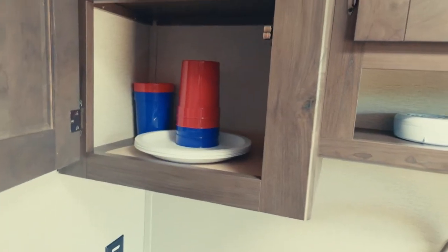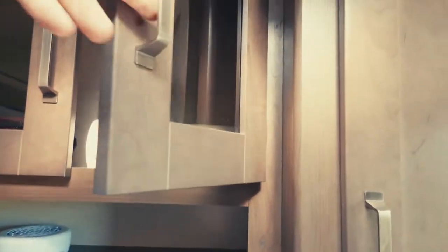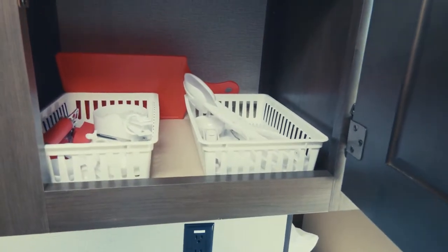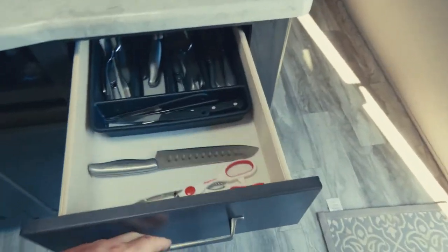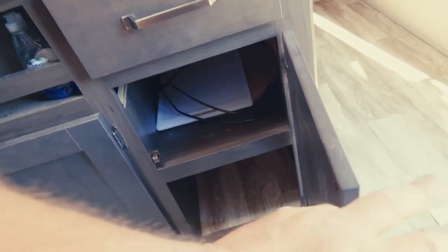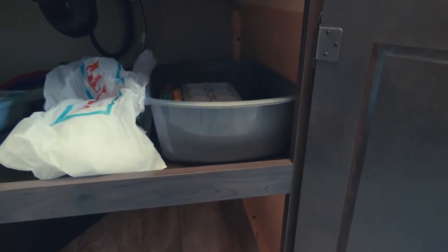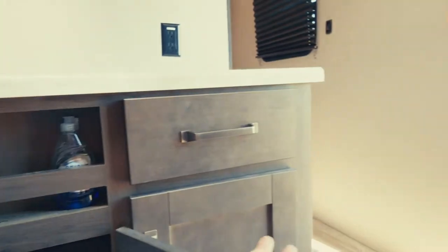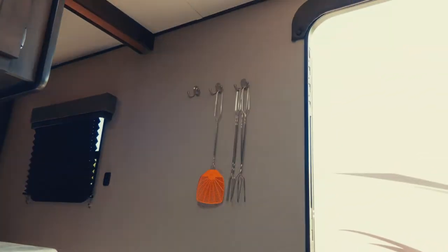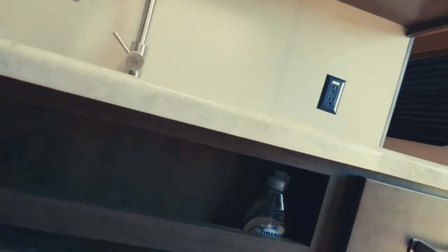We've got a fully stocked kitchen — plates, cups, bowls, a coffee maker with filters, paper towels, and pot holders. Various utensils, forks, knives, spoons, scissors, and a cutting board. Under the sink: dustpan, ice tray, a bucket, sponges for washing dishes, and dishwashing soap. Under here we've got pitchers and strainers. On the wall there are two fly swatters and forks for cooking hot dogs on the grill, s'mores, or whatever you like on the campfire.